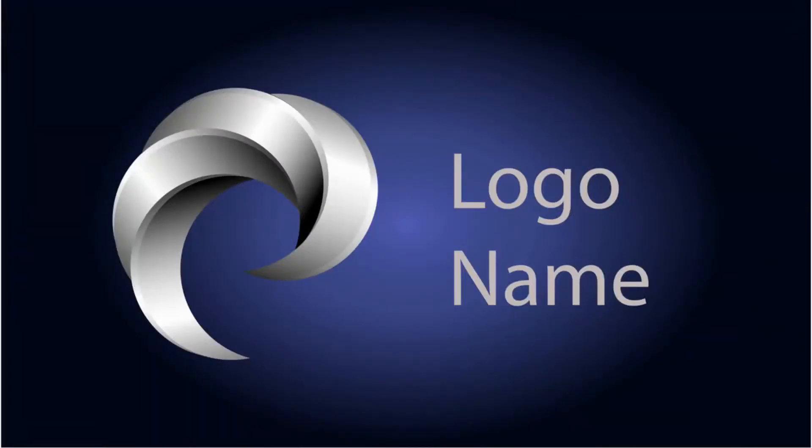Hi guys and welcome! It's another really exciting Illustrator tutorial, and in this tutorial we are gonna make this cool logo design.